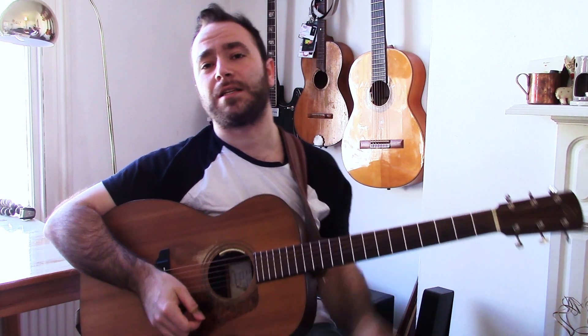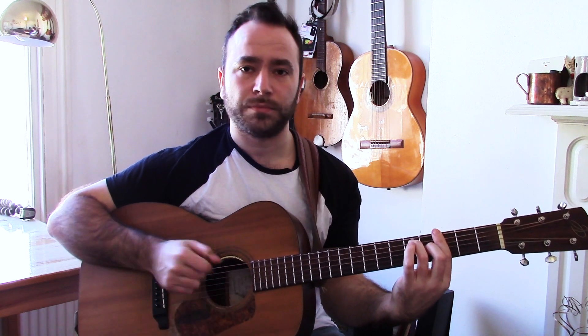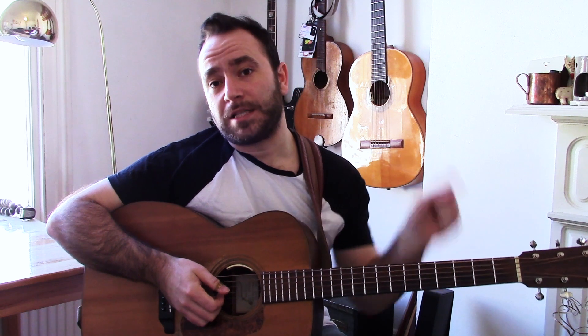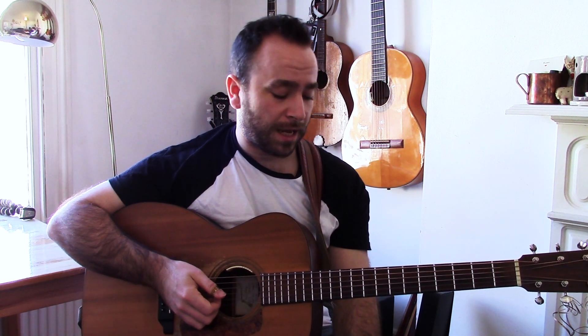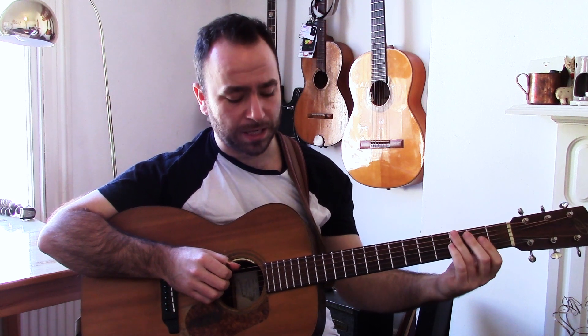And there we have it — that's the blues lick around a G7 chord. If you wanted to do a bit of an extension on that, there's a free PDF down there as always. You can try learning that same riff but down an octave — it sounds quite cool, it's like a bass sort of riff.